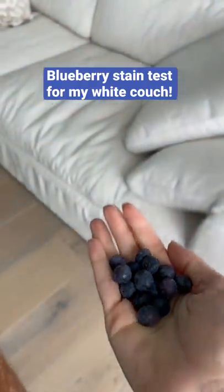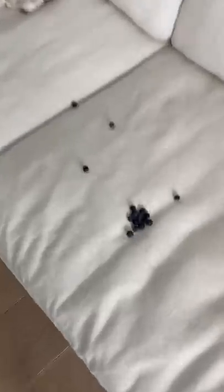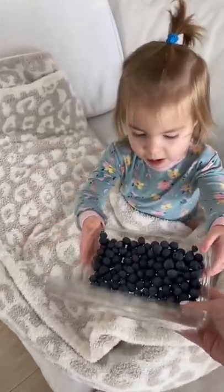Today I'm going to see if smushed blueberries will stain my stain-proof white couch. My couch has been through so much and now it's time to see if it can resist blueberries.